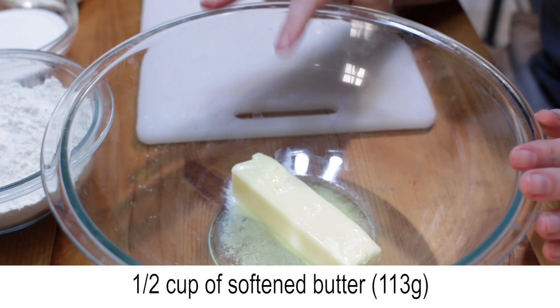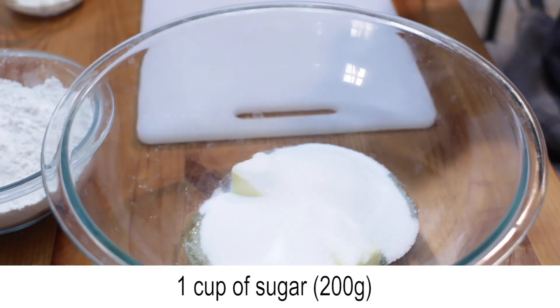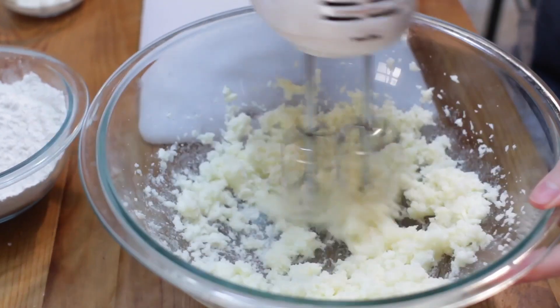Then add a half cup of softened butter and one cup of white granulated sugar to a large bowl and cream those together with a mixer, or you may use a whisk.